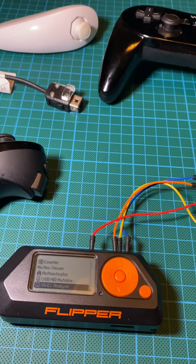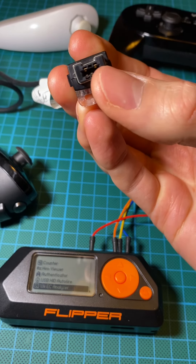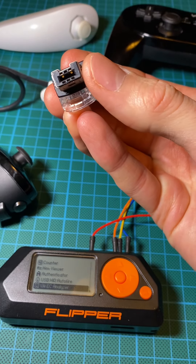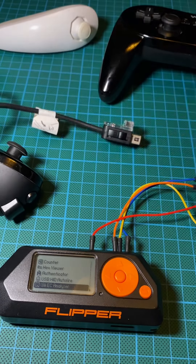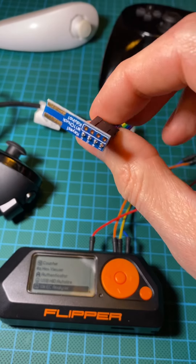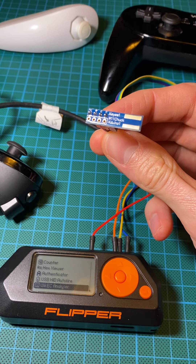So there is the Nintendo controller, and there is a typical wiring you could use. Here, in a little hole, you can use your pin if you want. But I prefer to make it a bit more clean, so I bought this little Wii Check PCB.